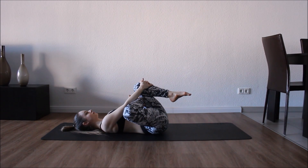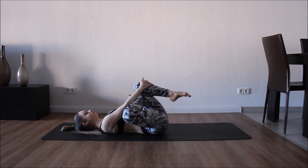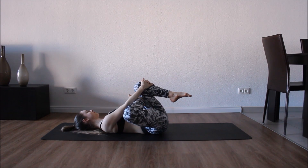Now we're gonna bend the top leg over the knee, just bringing it as close as we can to ourselves. This is a really good stretch for the hips. Good, keep holding, trying to relax in each position.